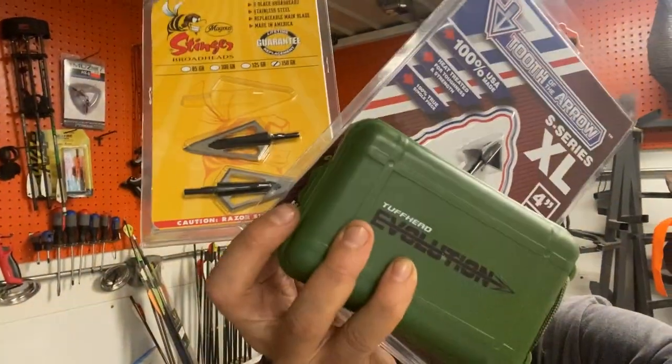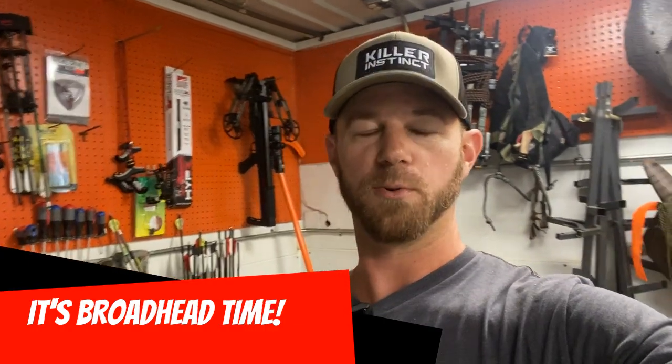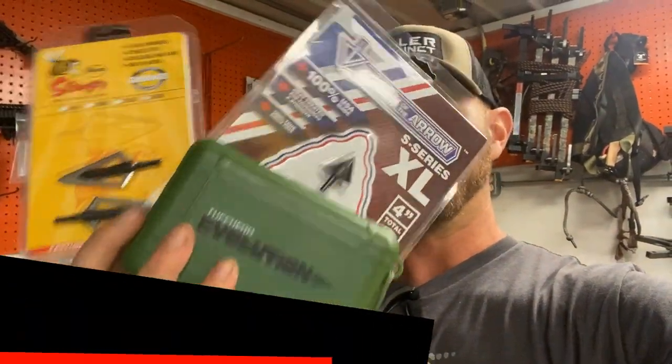All right everybody, let's start talking broadheads. It is that time of year where we got to start shooting our broadheads to make sure we're ready to go for the hunting season. This is going to be part one of a multi-part video series where we are going to test a few different types of broadheads out of those Cirrus Phoenix arrows that I built up and did a video on not too long ago.